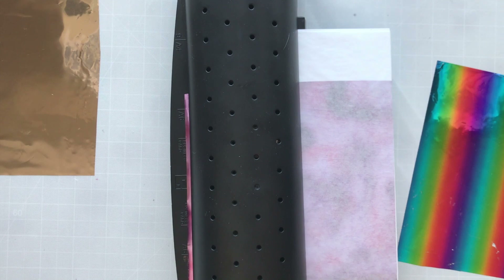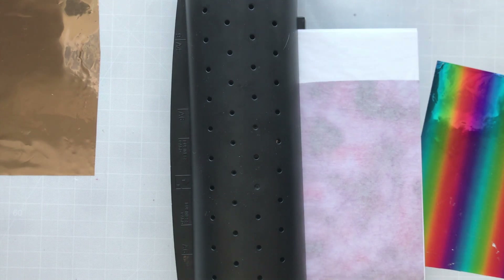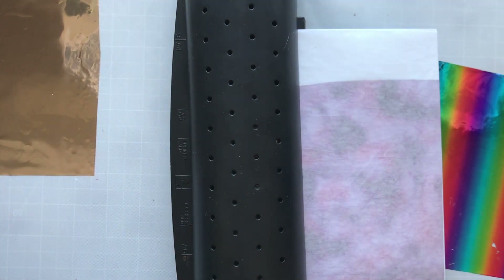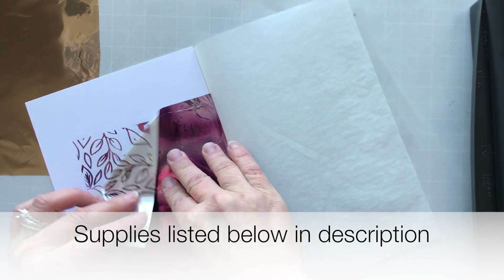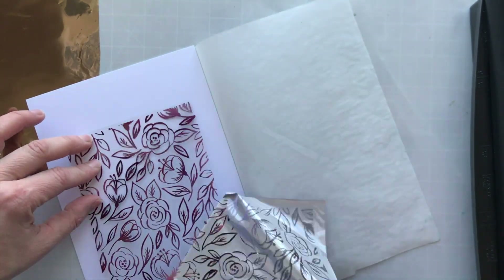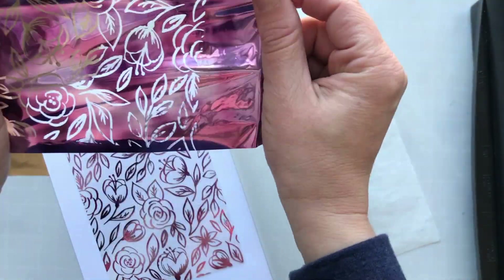I went ahead and put some of this foil into my laminating machine and I'm gonna run it through again, dull side down. Sometimes, like I said, you can't tell the difference between the textures, so just kind of angle it in the light until you can. You'll be able to see — it's hard to get that on the video, but you'll be able to see the dull side versus the shiny side.